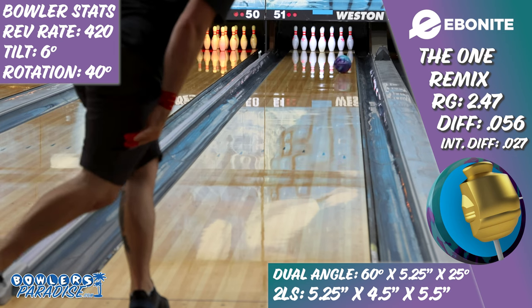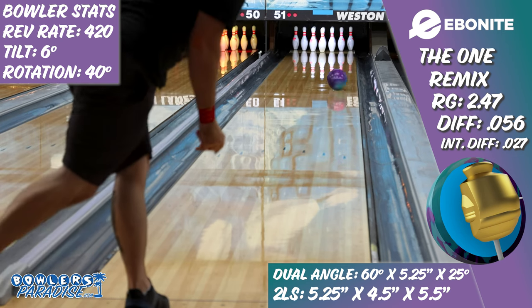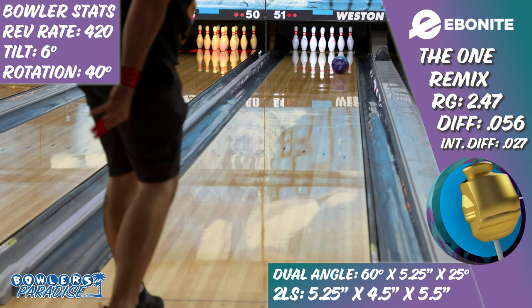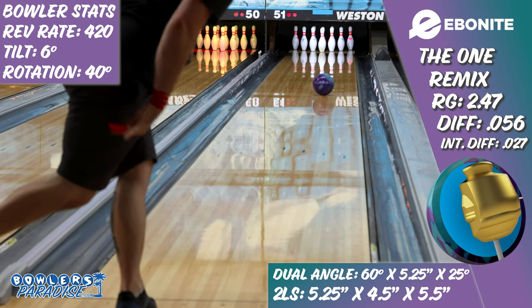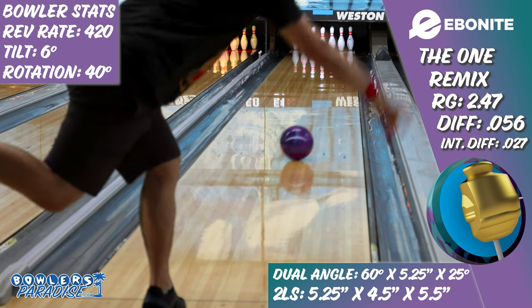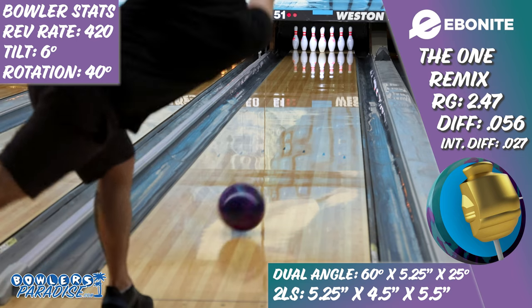Polished solids have become sort of unique in today's game as well, but on the lanes, this cover and core combination matched up with me immediately. Even though the ball is very core dominant, it wasn't too clean or too early. I was able to play up the boards, play big angles from left to right, and still almost everything in between, with only having to make the predictable changes in hand position and ball speed to adjust.